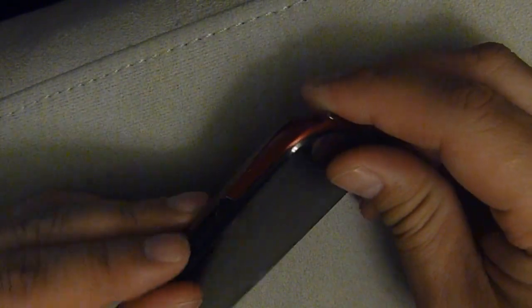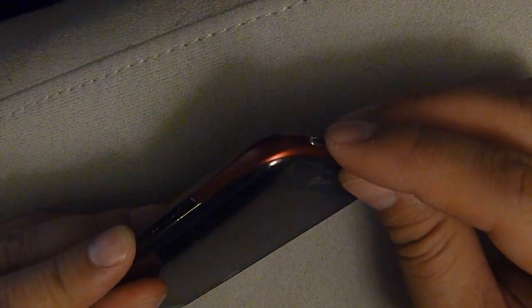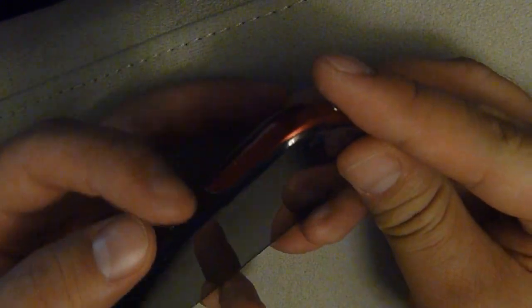You need to press up and down simultaneously and then press the power button and hold. So again, press the up and down volume at the same time and press the power button and hold. You see me press these two and now press the power button.